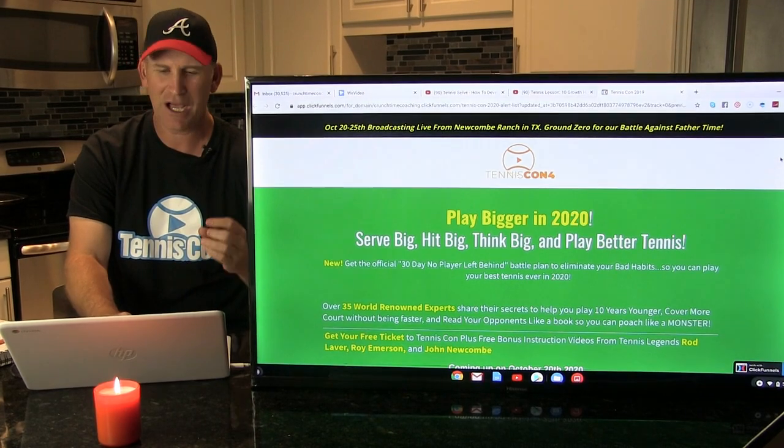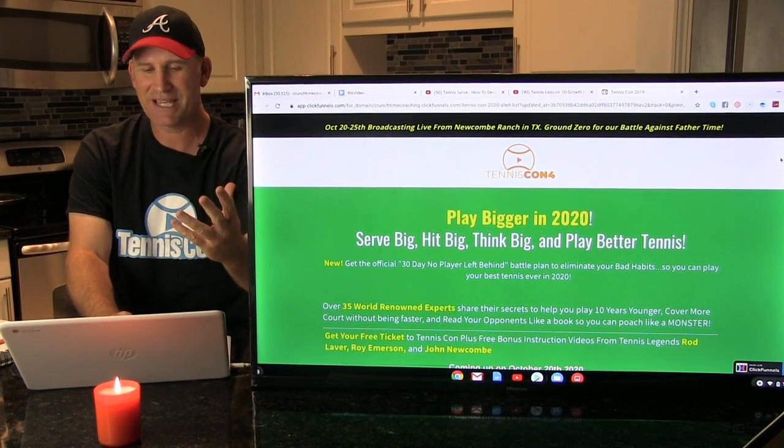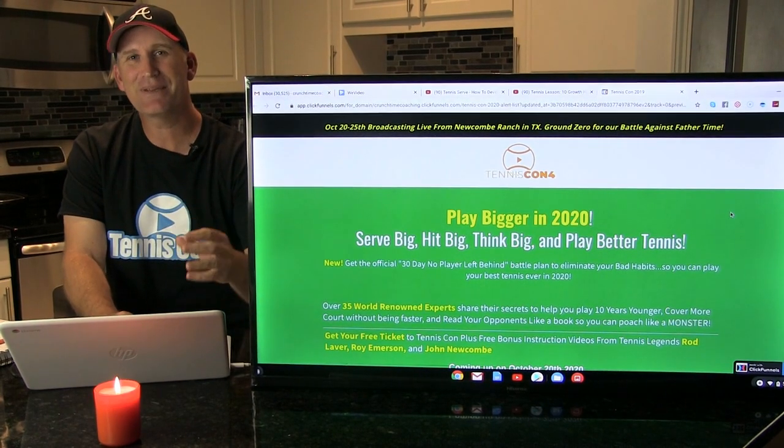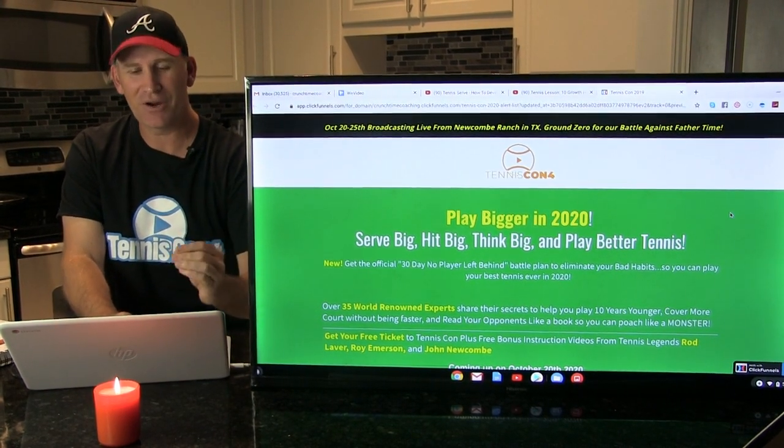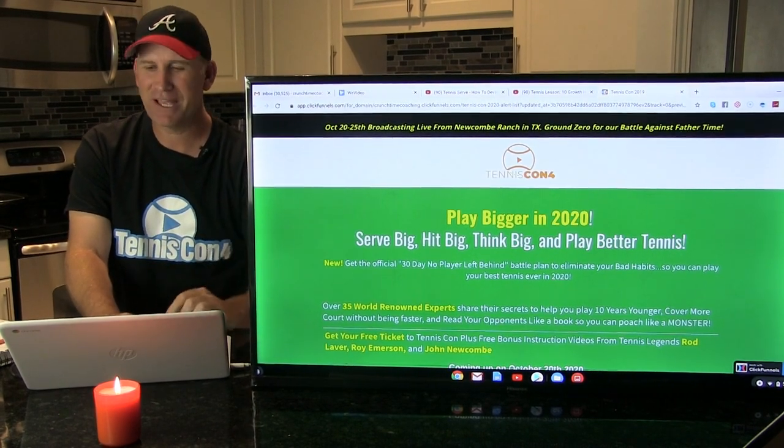If you don't know much about TennisCon, we get the best instructors on the planet and we help you get to that next level. This year's theme is all about playing bigger — serve big, hit big, think big, and play better tennis.